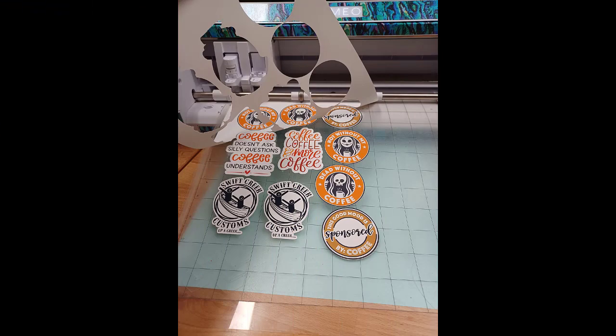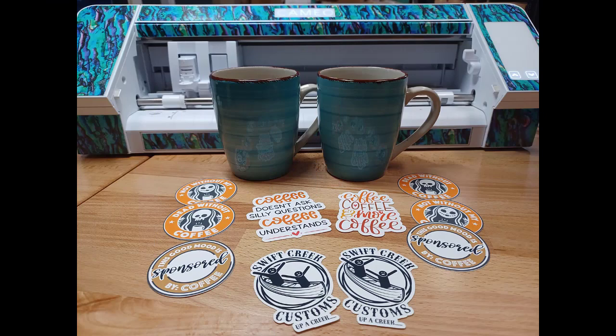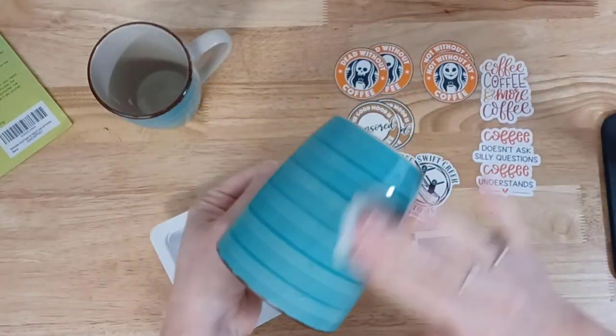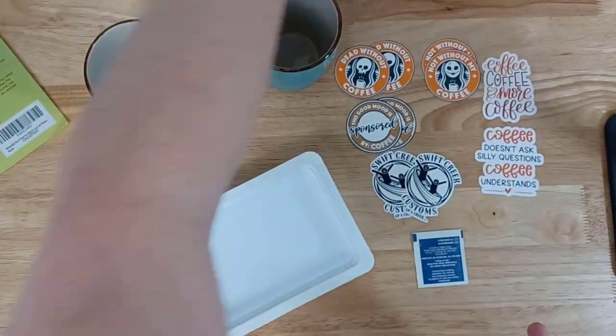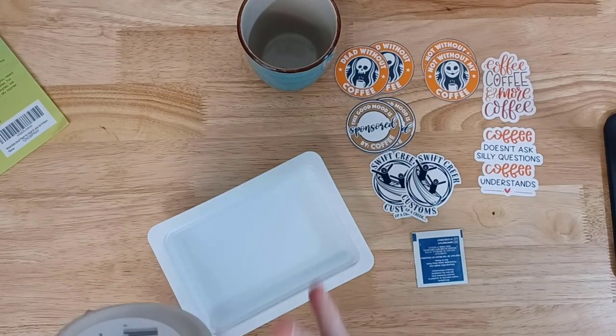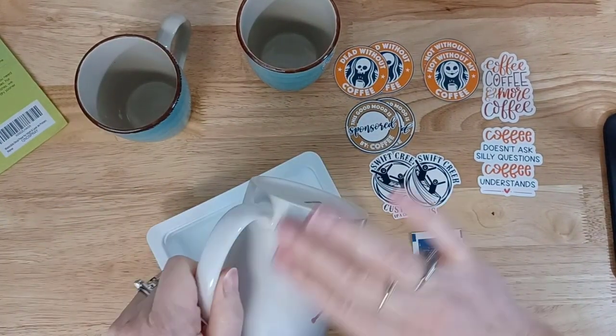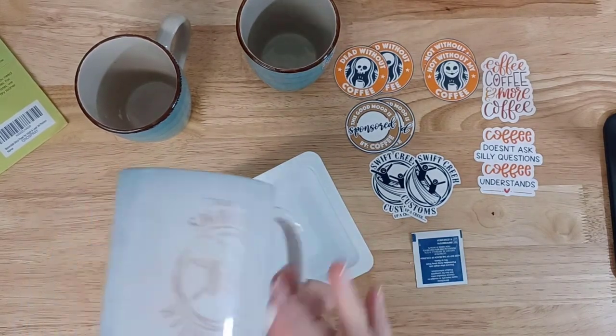I'm using a Koala Waterslide paper — they asked if I wanted to test this product — and it turned out great in the cuts, perfect cutting. I followed the directions on the back of the package. I'm going to link everything in the description below, as well as the written tutorial that I posted on my Silhouette Secrets blog.